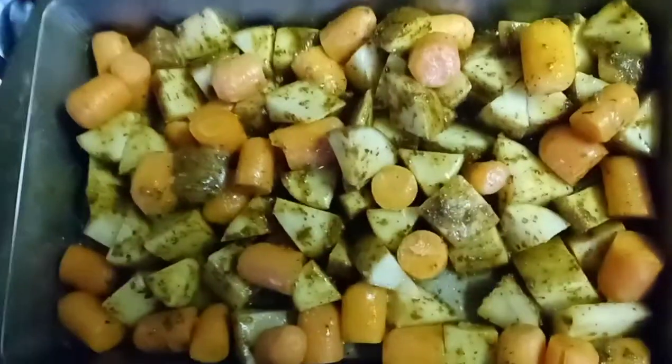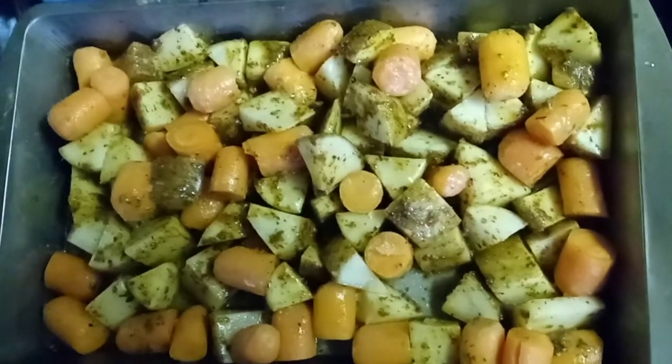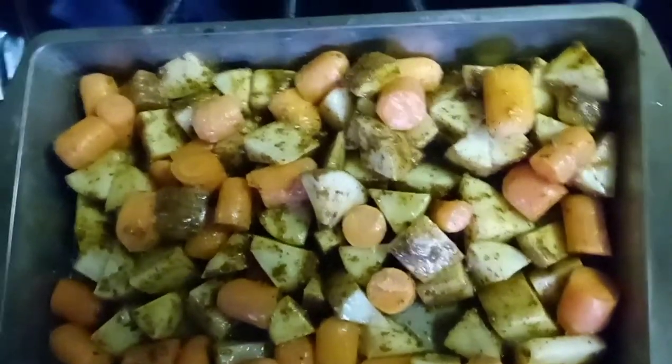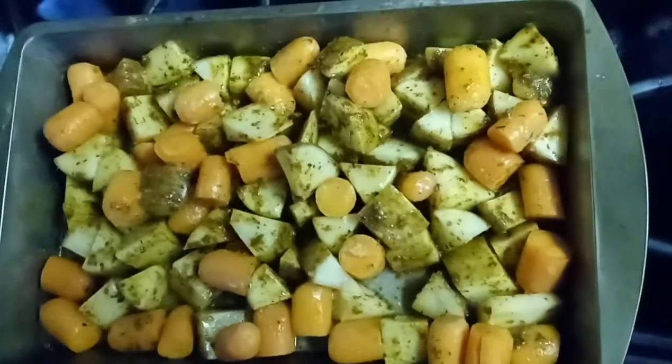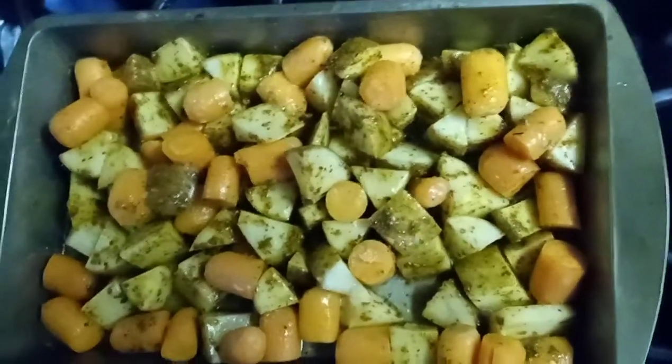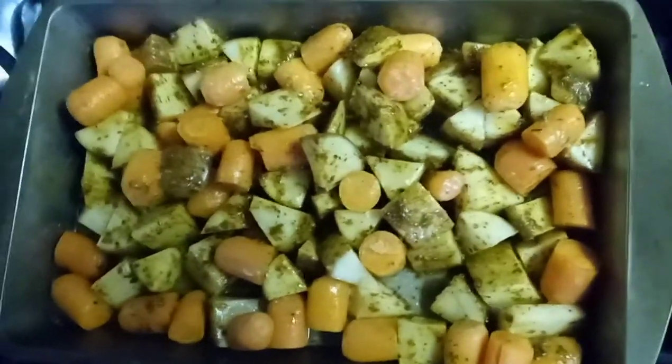For the potatoes and the carrots, I use roasted potato seasoning — you can add whatever you like. I did the potatoes in quarters, cut the carrots in half, and mixed the seasoning in along with some Italian dressing for the flavor.